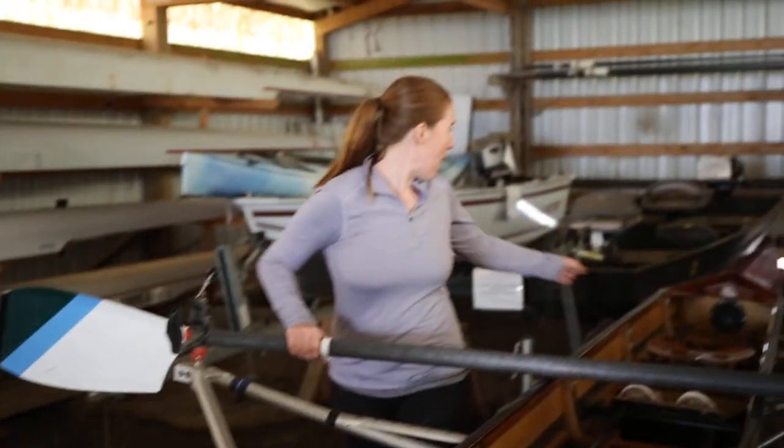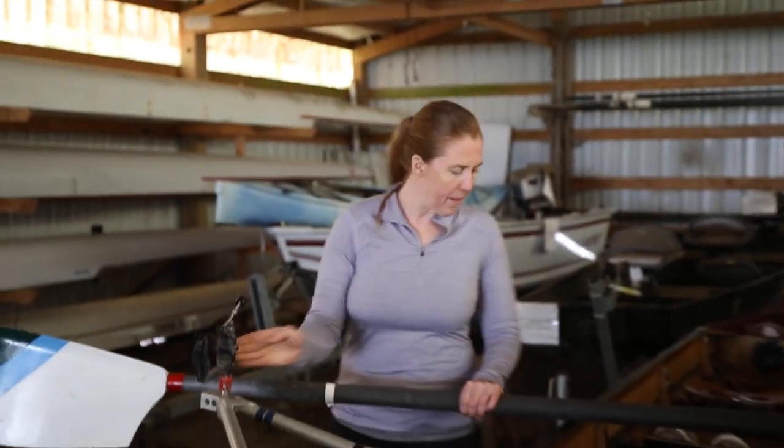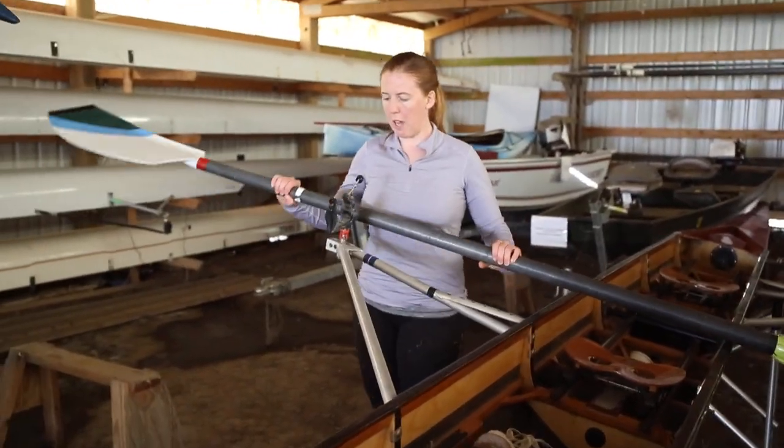I've got the bow behind me and the stern in front of me, and this is a port oar and we're on the port side. I've taken off the backstay for easier video purposes, but here's how you put it in.